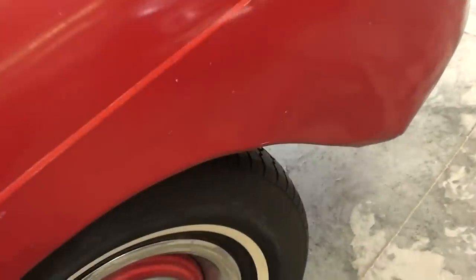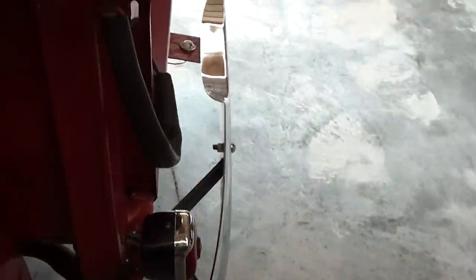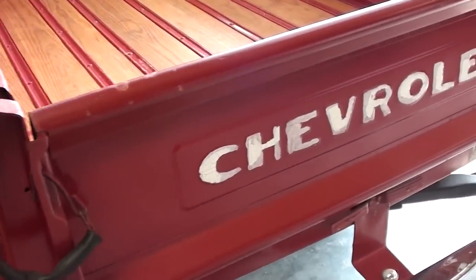The fenders and everything are looking pretty good. It's got some little dimples here and there, that kind of stuff, but it's a nice solid truck overall.